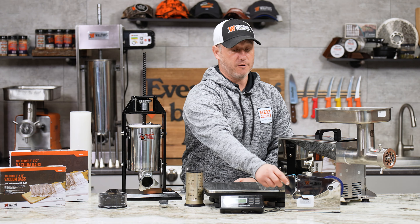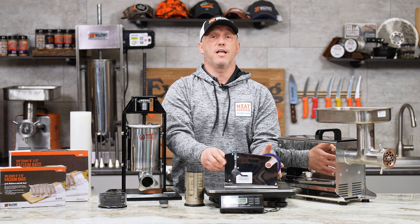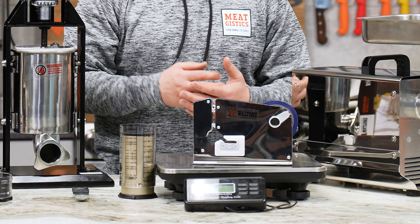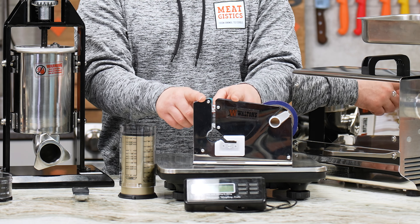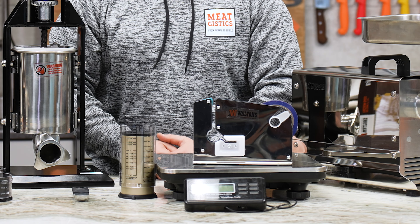Then we've got $5 off the Waltons meat bag tape machine. If you do a lot of wild game processing, if you do a lot of beef, pork, and you just like a loose ground product, this is a great way to seal those plastic bags.